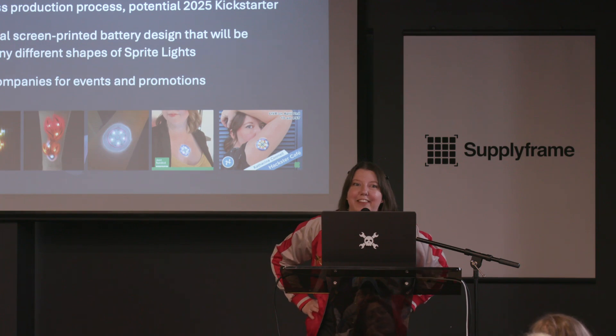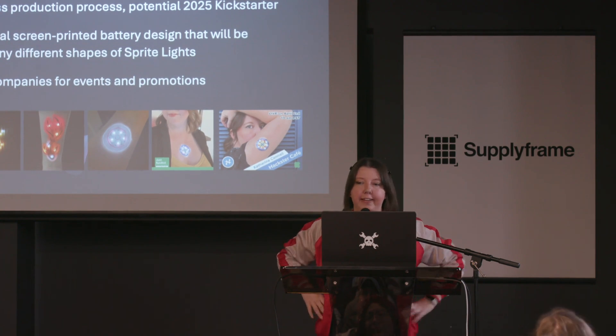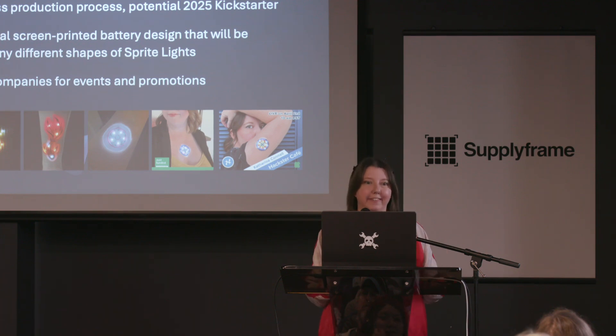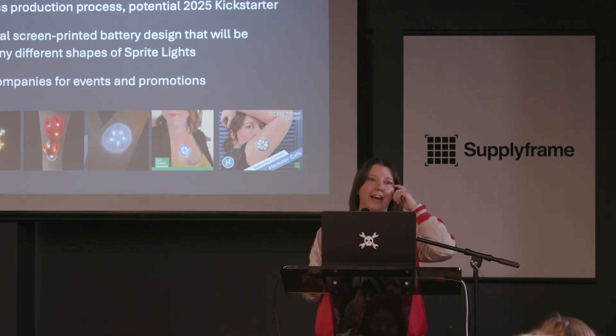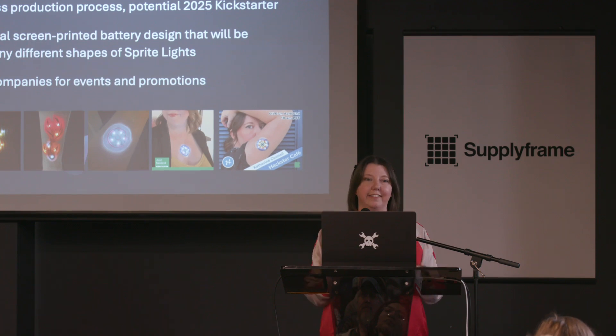I've thought about a lot of things that stuff could do, and in general I've thought about Sprite Lights and LED body art being able to involve different types of sensors — like what if it could pulse to music, do some kind of health tracking, or do reactions based on your temperature? So I think both the flexible circuits, the gallistan, and just the concept in general has a lot of potential for other things.